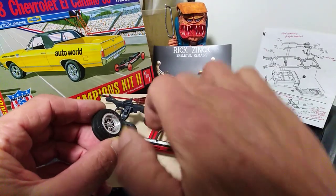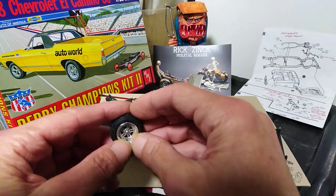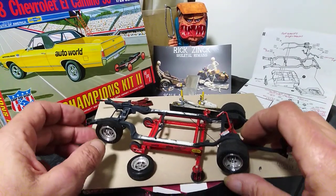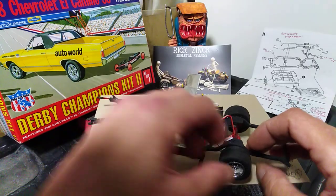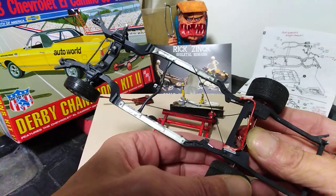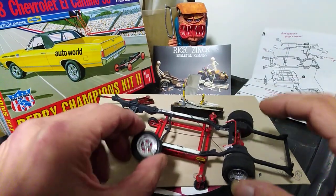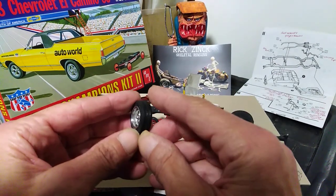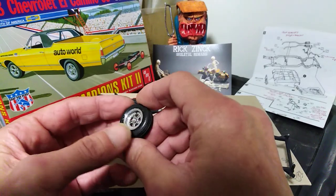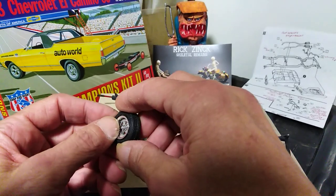For valve stems, I stretch some sprue over a candle so I've got a little tapered piece, drill a small hole where I want it — not necessarily all the way through. I hold an off-cut bit of sprue in tweezers, dob it into the cement and into the hole, and trim it down after it's set. I like to get a domed effect with a bit of heat to represent a cap. It's just a bit of stretched sprue that gives you that valve detail. It's handy if you can find an old kit made out of black plastic to keep all the sprues.